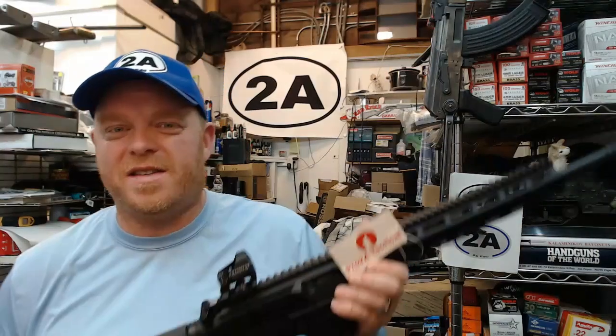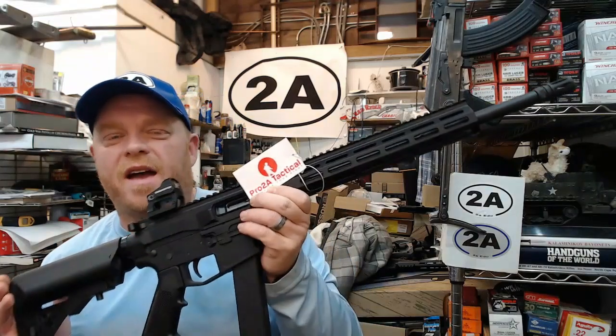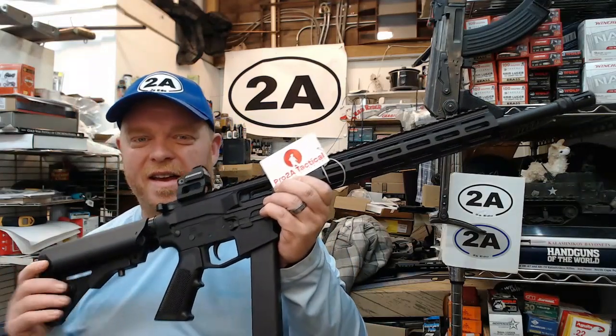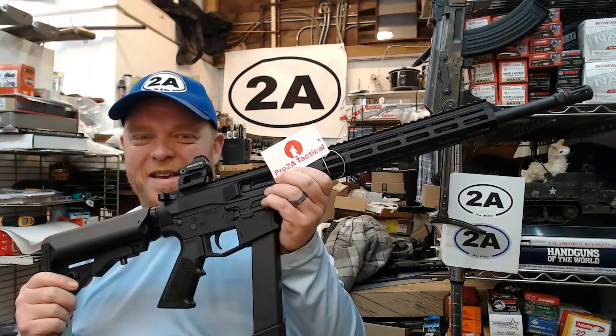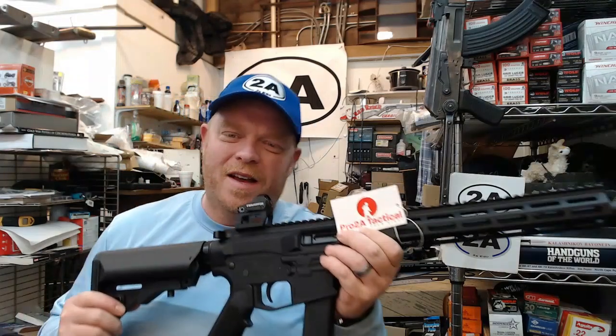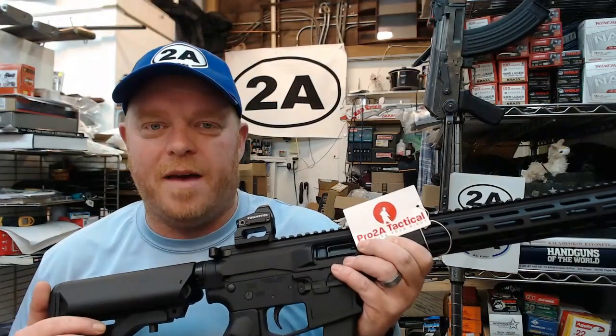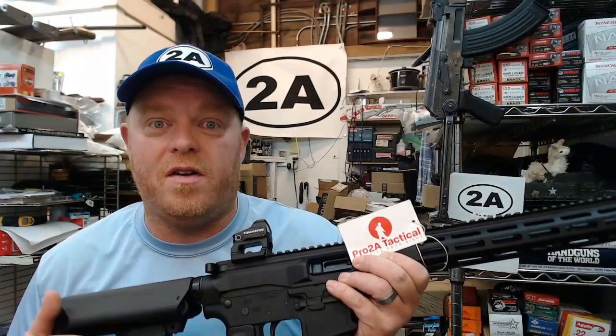Hey guys, this is going to be my initial review of my new Pro 2A Tactical AR-15 in 45 ACP. I'm really excited, I hope you guys enjoy this video. Pro 2A Tactical is kind of a newer company to the game and maybe some of you haven't heard of them before.